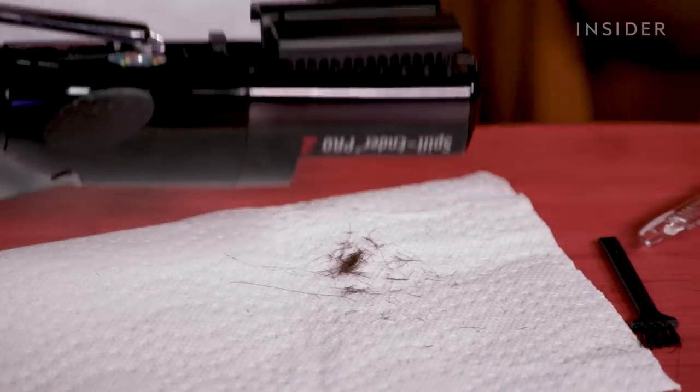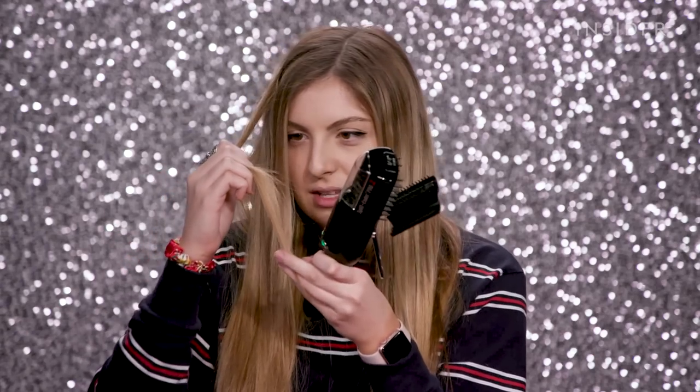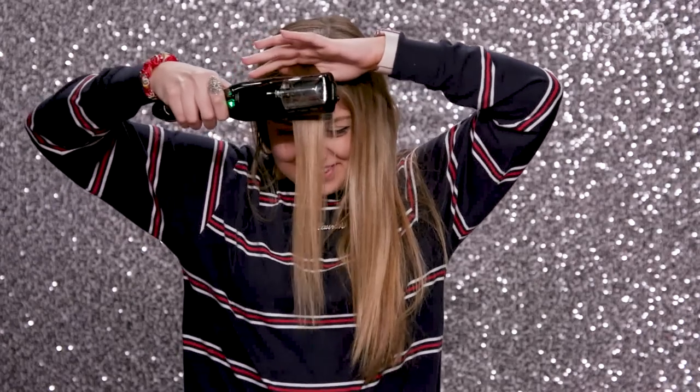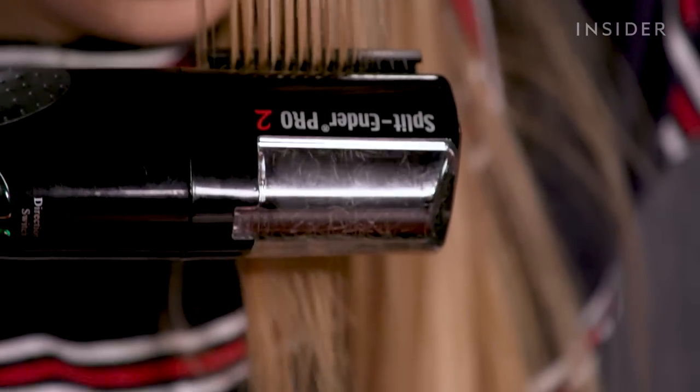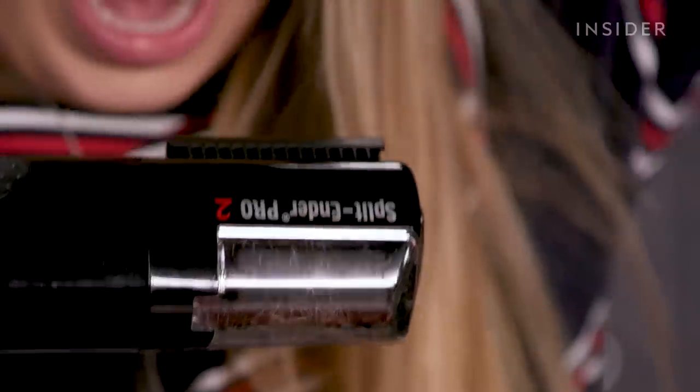Come to momma. Yuck. My hair — this part does feel softer, but there are still some split ends in there. One more time.